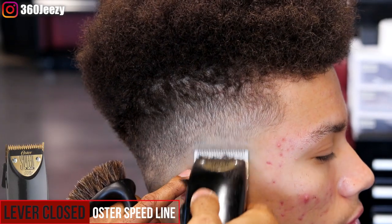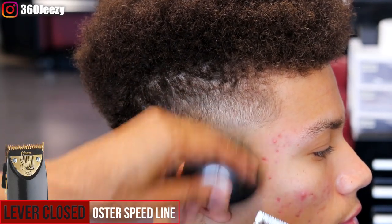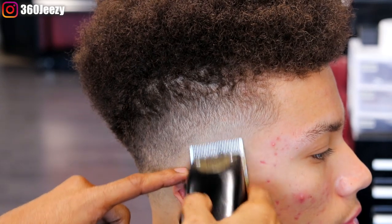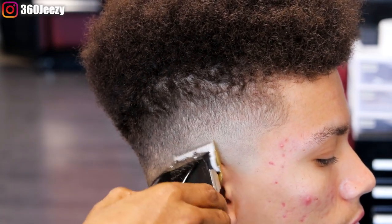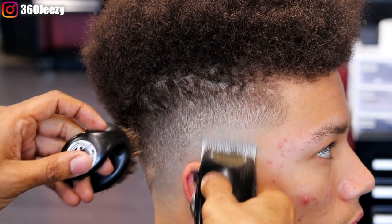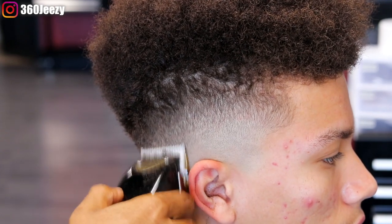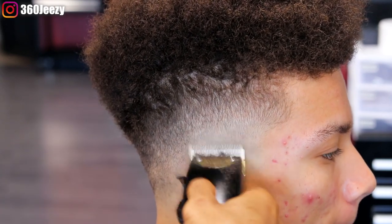Now with the lever closed, you're doing the same flick out motion, basically trying to break that line. It's best when you start to the line and flick out real quick. You want to work out your flick out motion because it's all in the wrist. The way you hold the clippers and just the way you flick out matters — you've got to be real comfortable when you're doing this motion.